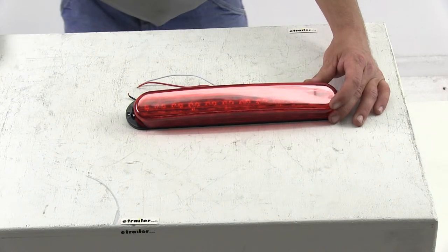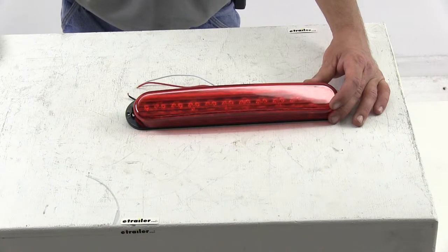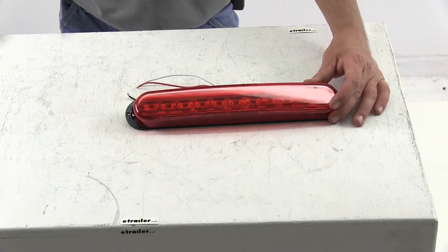Today we're looking at the Optronics Long, Thin, Oval LED Trailer Stop, Turn, and Tail Light, part number STL76RB. This red light strip functions as a stop, turn, and tail light.